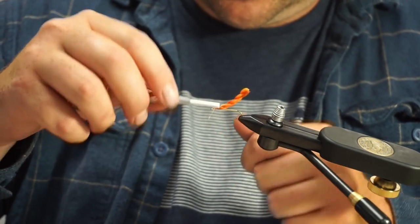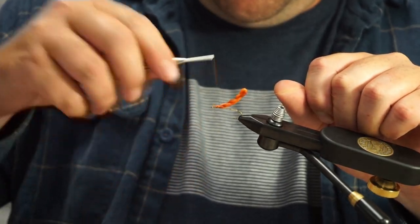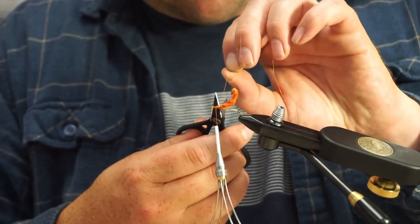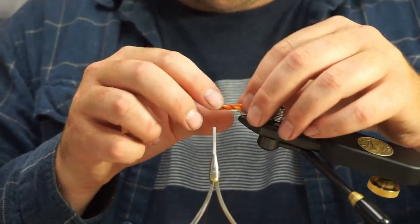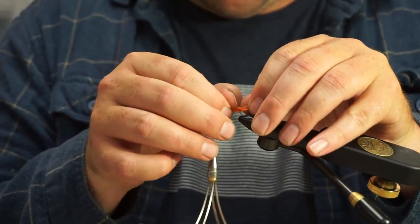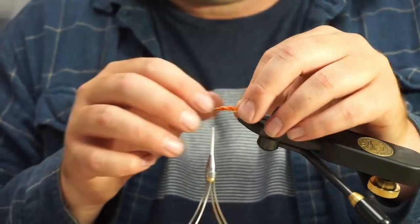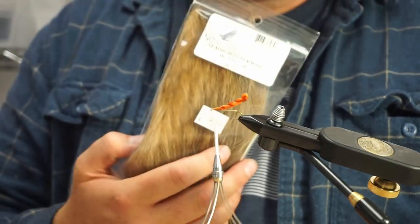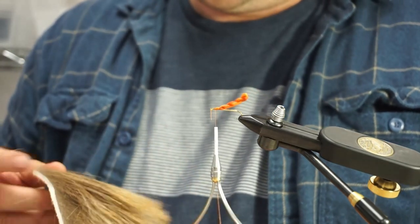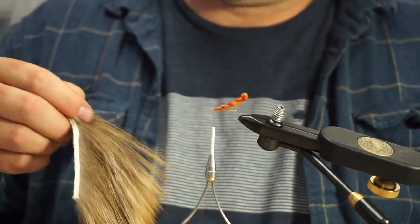I just broke my thread there a little bit, I'm going to get it back in there. Like I said, this stuff can be a little unruly, but once you start fishing it and working the material it'll straighten out. And I don't really think it matters if it's curved one way or the other. This is just bull elk mane.